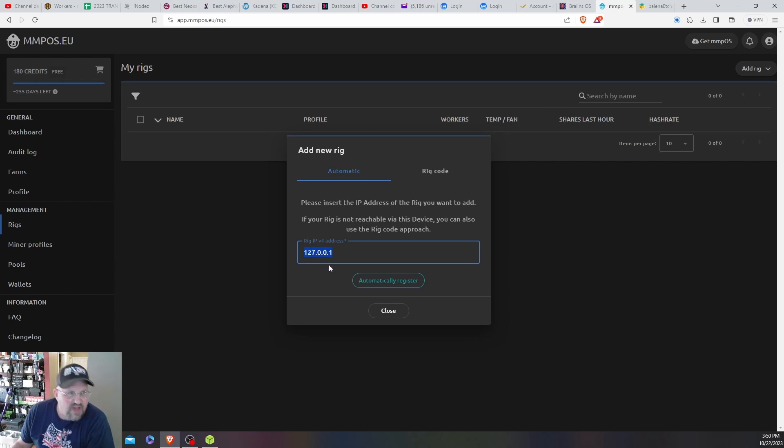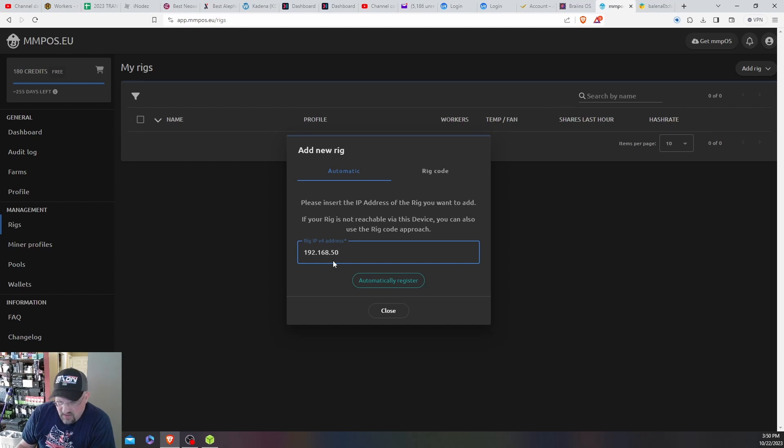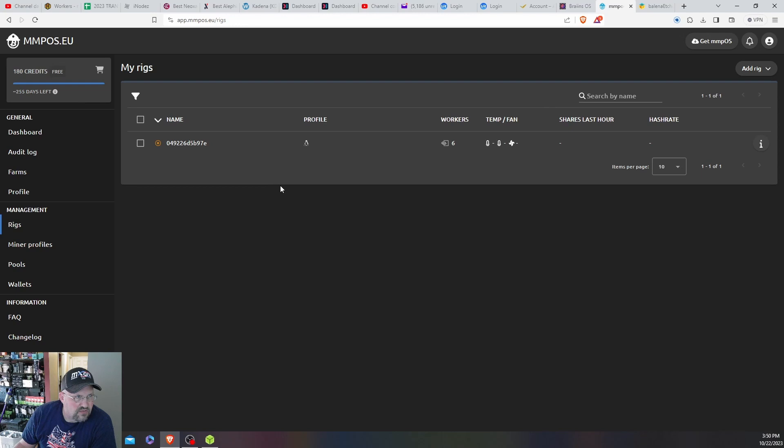Had to call another audible. The rig booted and gave me a prompt — I'll flash the picture on screen — it shows the IP address and says 'register by this IP address.' It's your local IP, not your whole-network IP. I clicked on 'register by IP' and it says 'rig successfully added.' There it is.